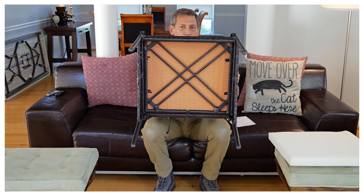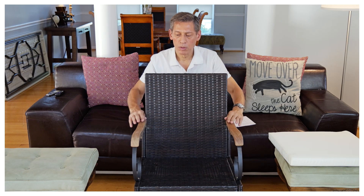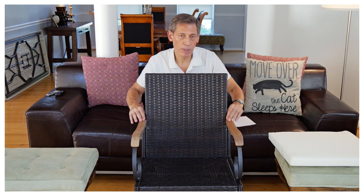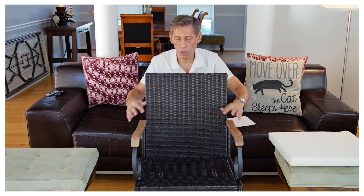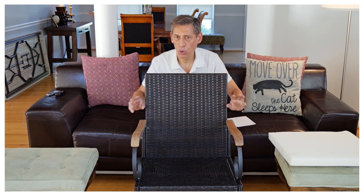I really enjoy the wood accent — this is probably what drew me to this chair, because I wanted a combination of wicker with wood, not just all wicker.